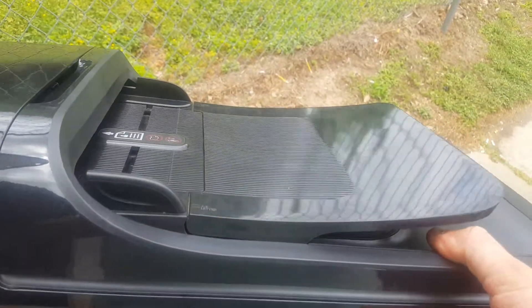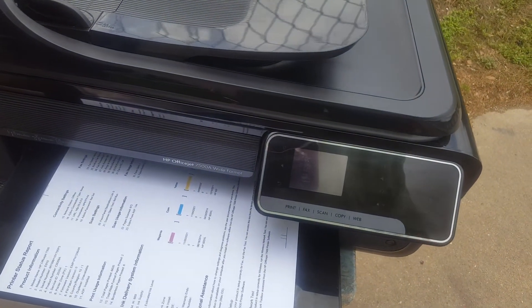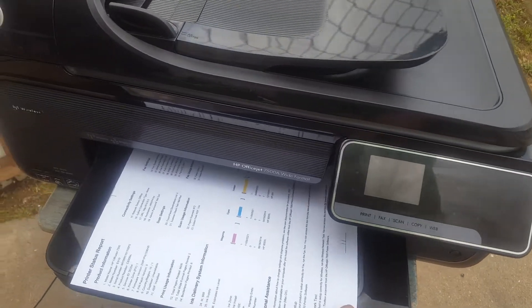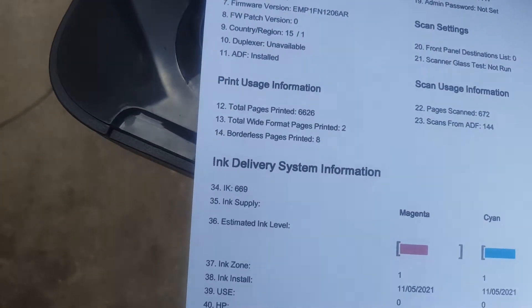I aligned the print heads already, so I'm not going to do that again. I don't want to waste ink printing a quality report. This shows the page count at six thousand six hundred and twenty-six.